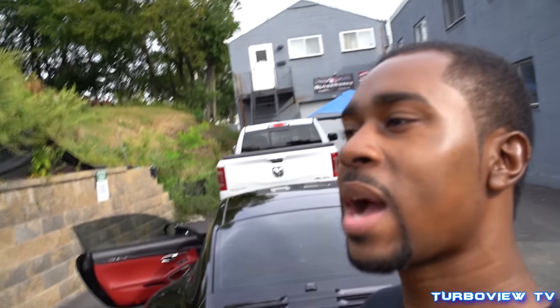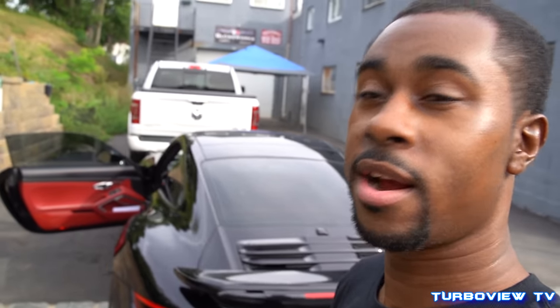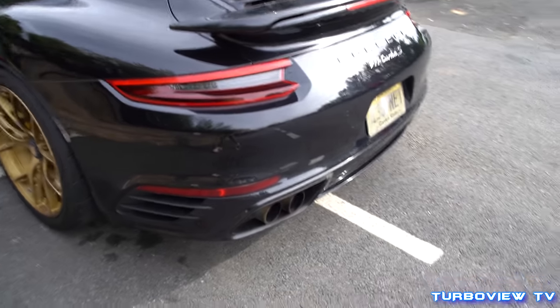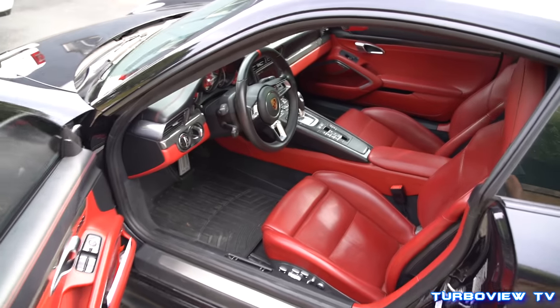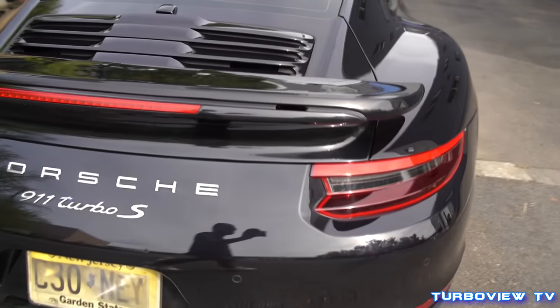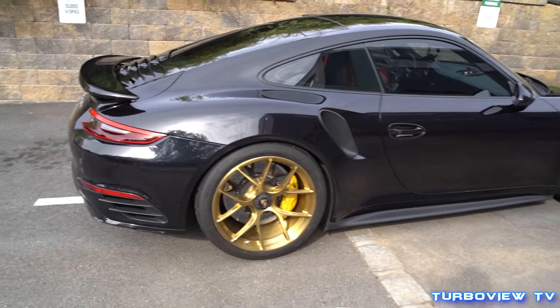Man oh man — that is just a cold start and this car is insane, bro. Insane. Like I said, it's got that red interior — them red guts always do it. You take a Porsche 911 Turbo S, you stick 1200 horsepower in it, and you get this, man.